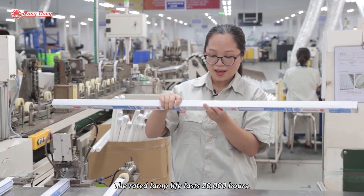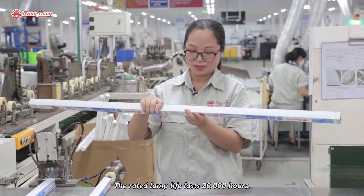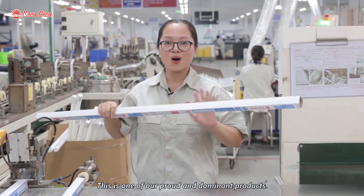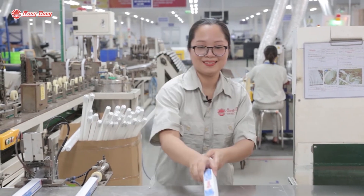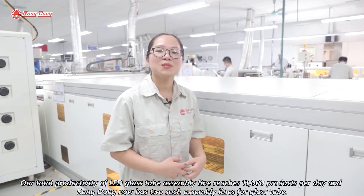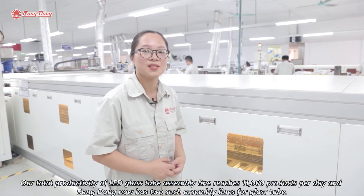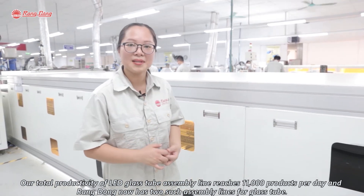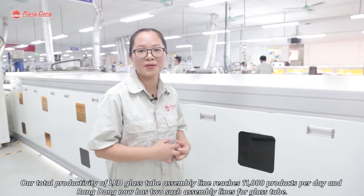The rated lamp life lasts 20,000 hours. This is one of our proud and dominant products. Our total productivity of the LED glass sheet assembly line reaches 11,000 products per day, and we now have 2 such assembly lines for LED glass sheet.